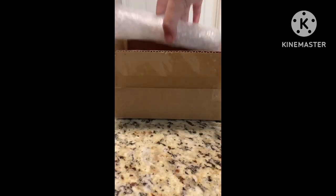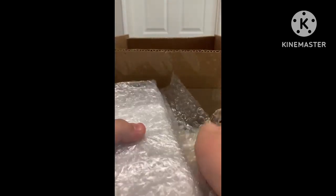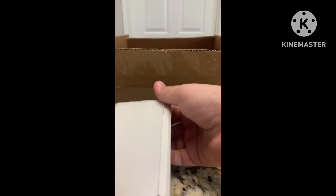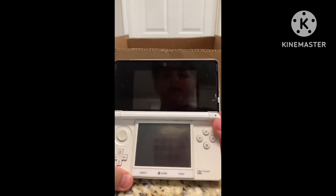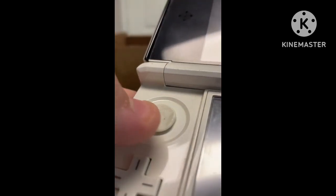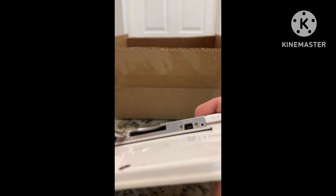Now let's look at the 3DS itself. I can already see it in there — let's go ahead and open it. Wow, this is incredible. There's the 3DS. We got our X, Y, B, and A buttons — they work really good. Circle pad — you can see the edge is a little bit worn. We got our D-pad, select, home, and start buttons. We got our shoulder buttons. There is a stylus included.